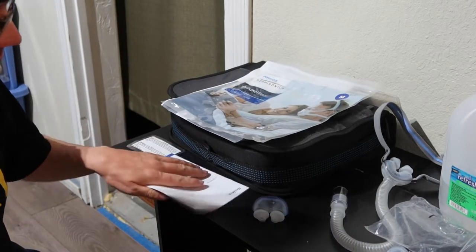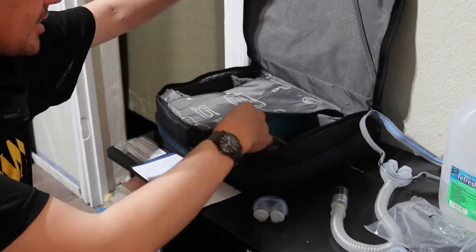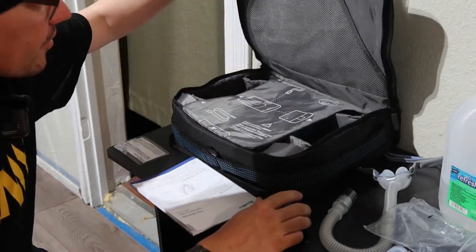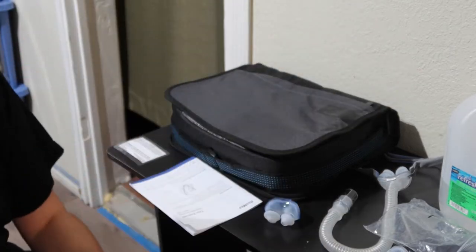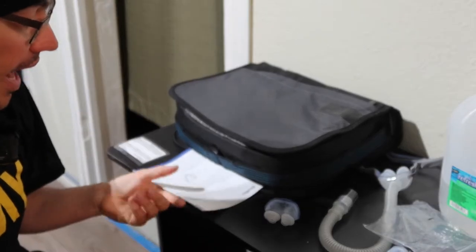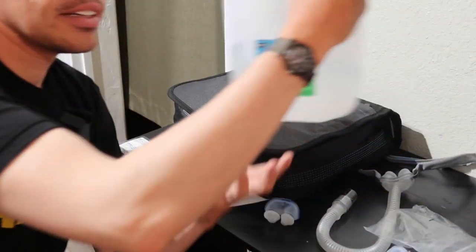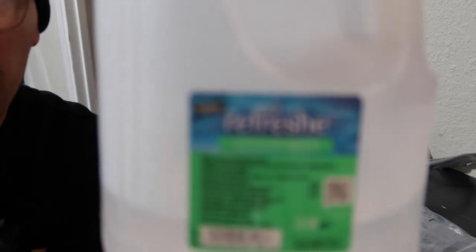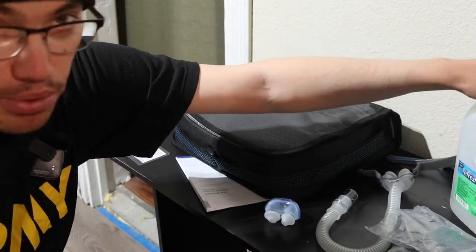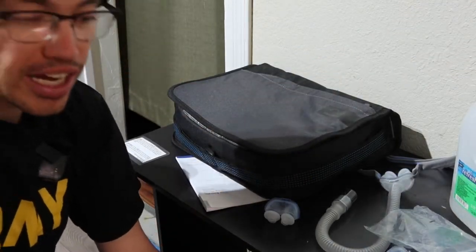First, you get a fancy case with all the cords and accessories inside. Then you get a bunch of paperwork. One thing you have to be deliberate about is you need distilled water — not tap water, not boiled water — but distilled water because it's without impurities such as iron, vitamins, and calcium deposits.